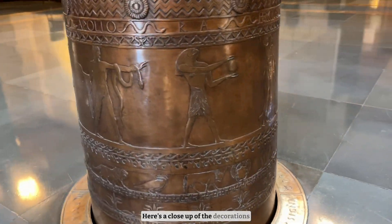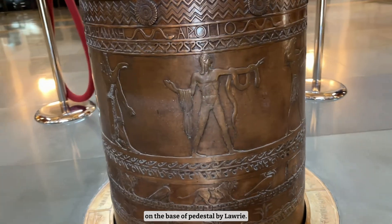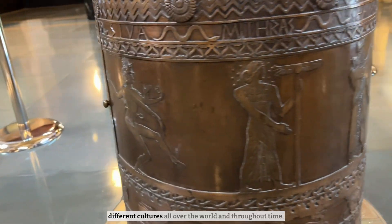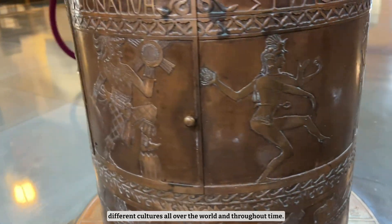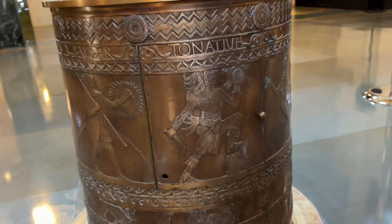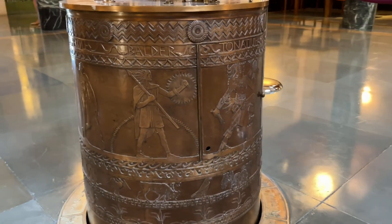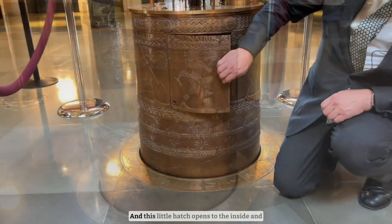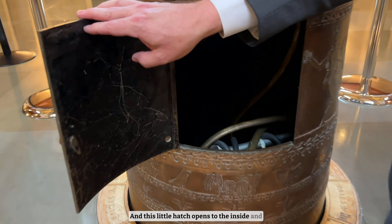Here's a close-up of the decorations on the base of the pedestal by Laurie. Each of the figures represents a sun god from different cultures all over the world and throughout time. And this little hatch opens to the inside and you can see down to the maintenance room.